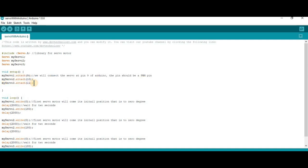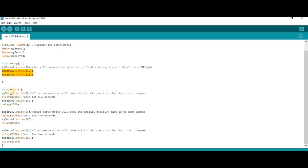In the void setup, you define the pin numbers. myServo1.attach(9) means we connect the first servo motor to pin number 9 of the Arduino. Then myServo2.attach(10) connects the second servo to pin number 10, and similarly myServo3.attach(11) connects the third servo to pin number 11.